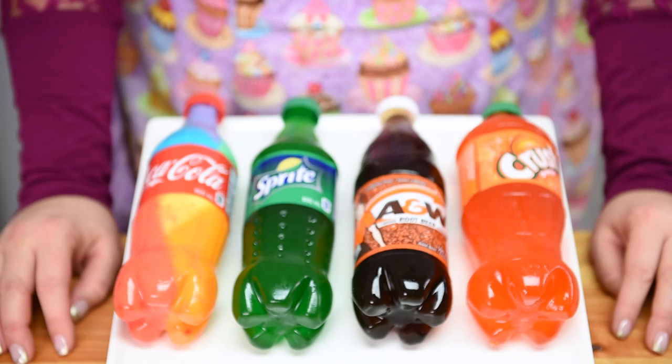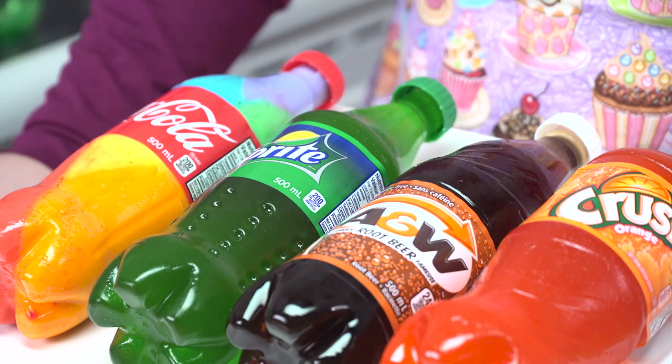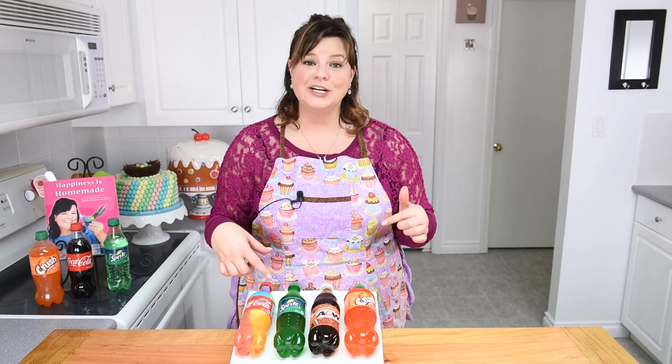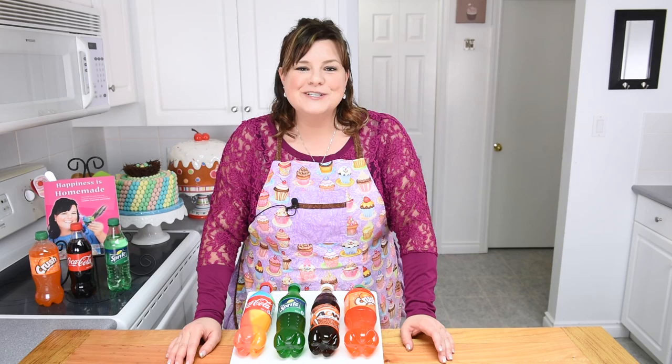There you go — how to make these huge giant gummy soda pop bottles! I also made an orange crush one using orange jello. I've got my root beer one, my Sprite jello one, and the rainbow Coca-Cola bottle. Let me know in the comments which kind of pop you would turn into a giant gummy and what your favorite kind of pop is. Make sure you subscribe to the channel to stay up to date on all our newest videos. Thanks so much for watching — see you guys next time!